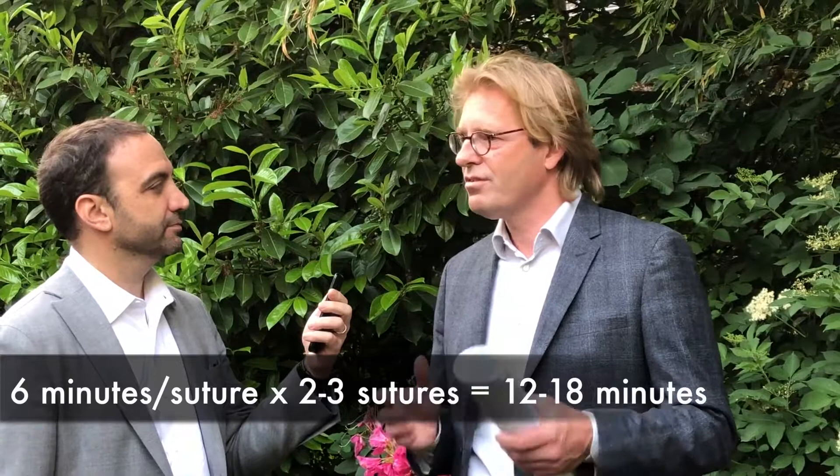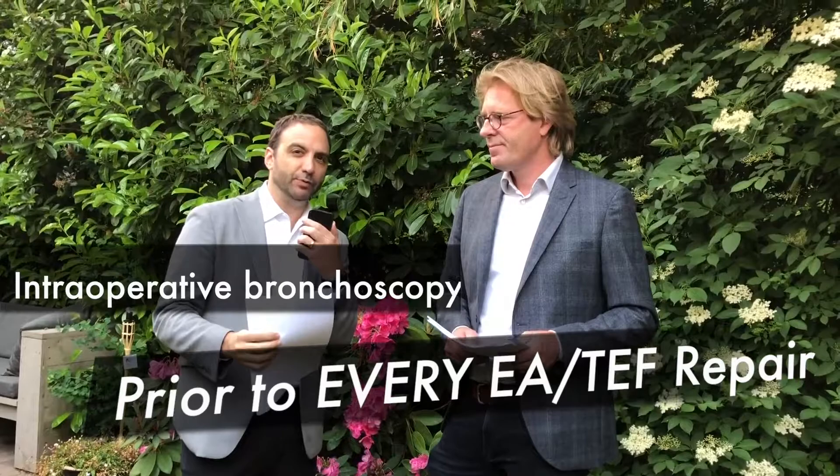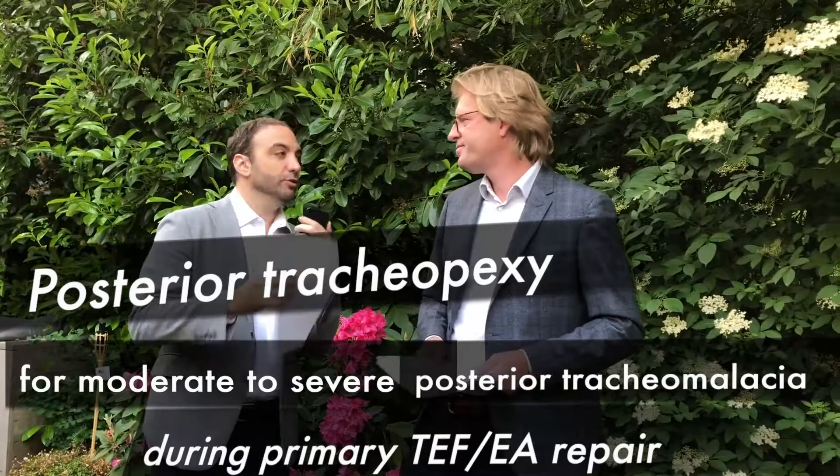I just want to make sure I got the summary right. What's being described here is that because tracheomalacia is so prominent in patients with esophageal atresia, instead of having to go back a second time for those patients, you do it proactively every time you're going to do an esophageal atresia repair. In my opinion, this is going to be a very hot topic. Whether it's right or wrong I don't have the answer to that, but it's certainly an important topic to be addressing, and I'm glad I had the opportunity to interview you.